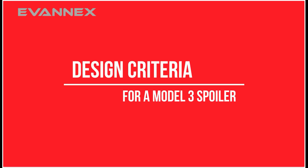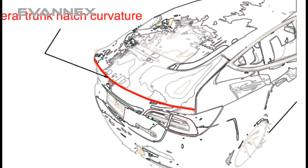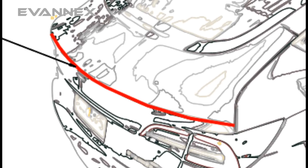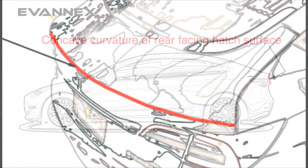Before we talk about the making of a carbon fiber spoiler for Model 3, it's worth discussing the simple design criteria that we used to define just how we were going to make it. First, the spoiler would be defined in a way that spans the entire width of the trunk hatch. Second,